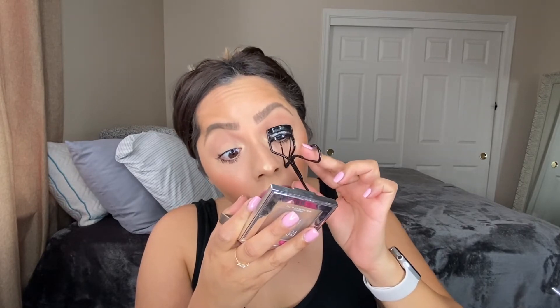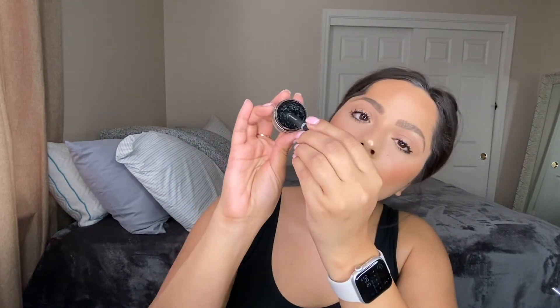I totally forgot to curl my lashes before mascara, but I'll do it now — being very careful. This is a MAC eyelash curler, probably one of my favorites other than the Shiseido one. It curls really well, so I just wait for the mascara to dry first. Then I use the Eye Cool curl tool dipped in Inglot 77 black gel pot liner to tight line. I always think tight lining looks best because you don't have that gap between your lash line and lashes — it just looks so put together.